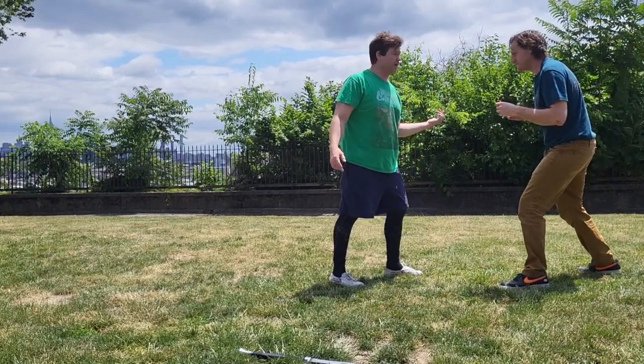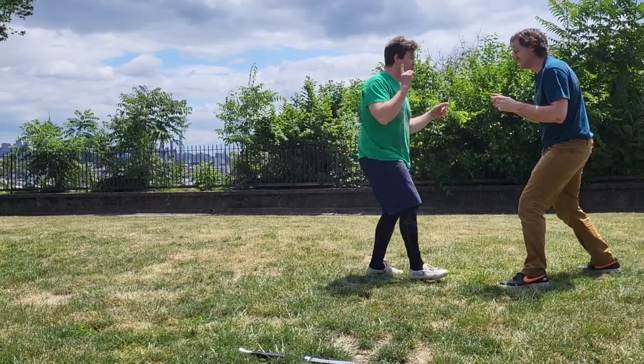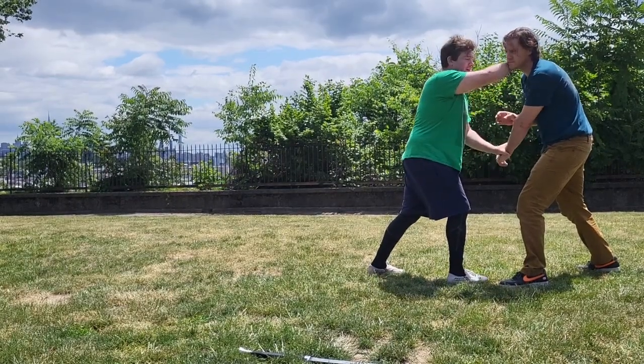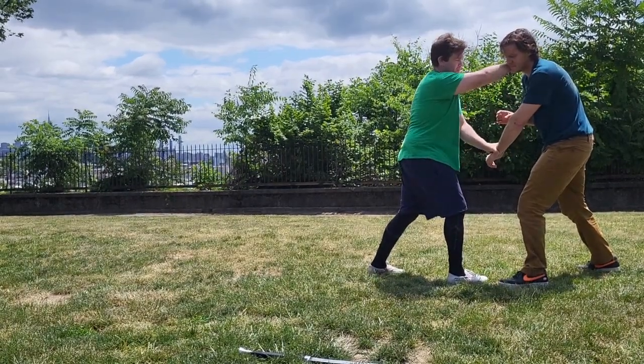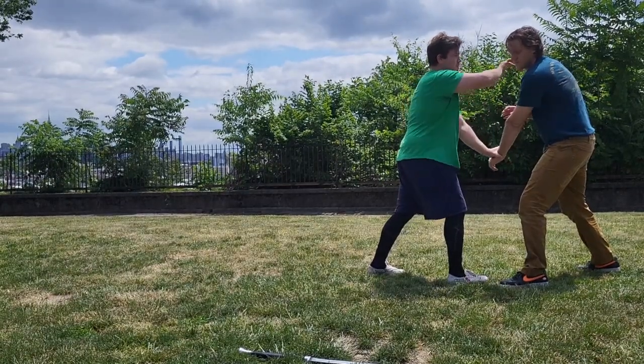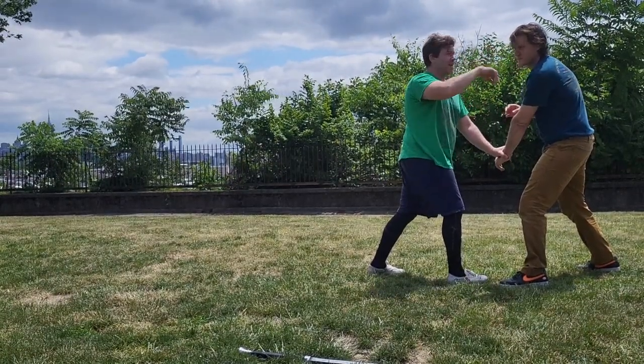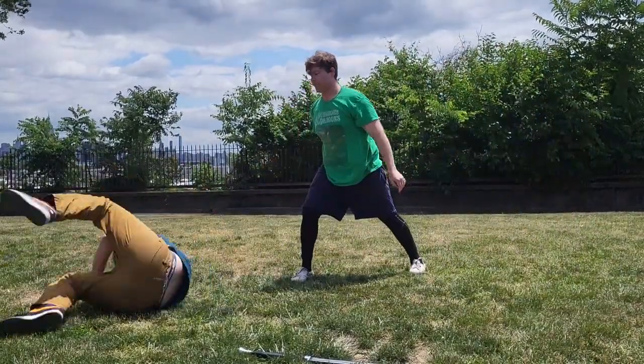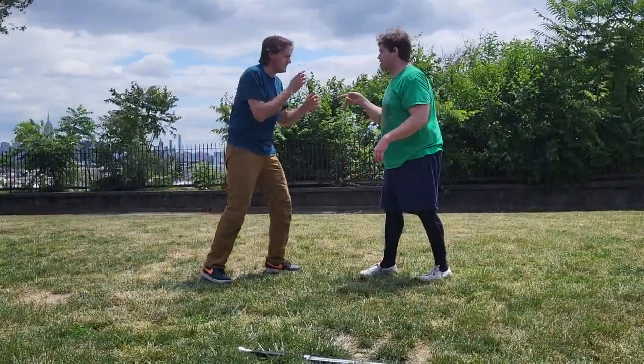Another one that Eugene and I just worked out that I hadn't thought of before was the reverse collar tie and actually getting a cross body wrist lock too. So I'm actually pulling this arm across the body while turning the head this way. So I'm going to take a step back, turn, for Dente di Zinghiato. I'm going to let Eugene do that one to me since he came up with it.